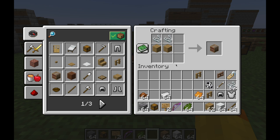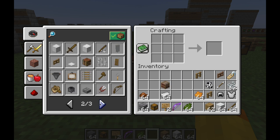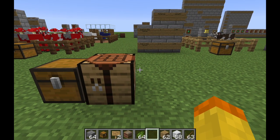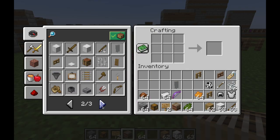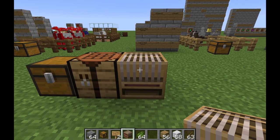The first thing we'll need is a loom — that's two planks and two strings in that pattern. Then we'll need a banner, which is six pieces of wool and one stick in that pattern. I'll place the loom right here. The last thing we need is the shield, which is six planks in that pattern and one iron ingot.